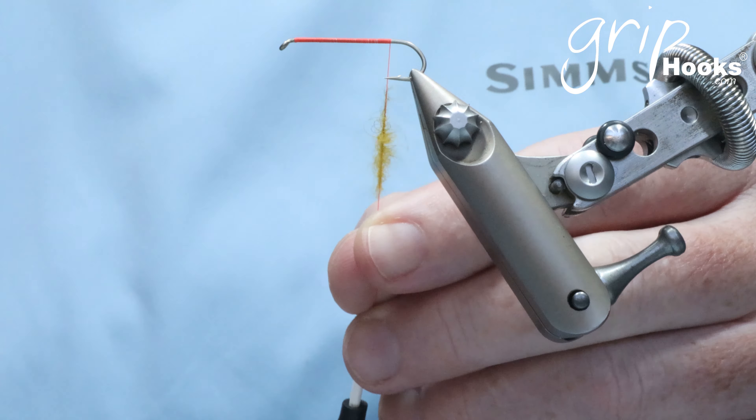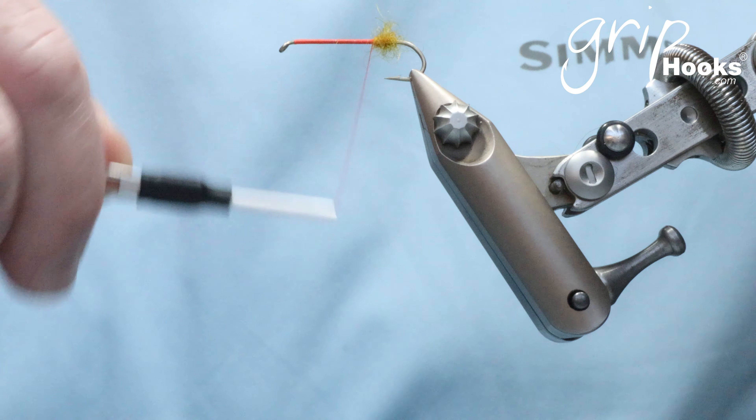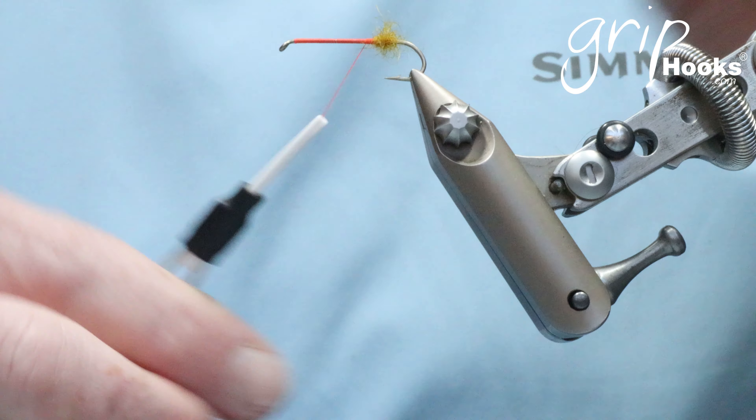I'm going to show you this with a few different materials and different dubbings to see the different effects. Then very easily you just wrap it onto the hook, pull those hairs back, and you can see the buggy finish that you get on that dubbing — and that is it.